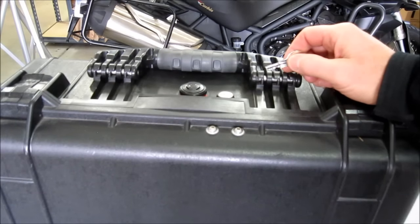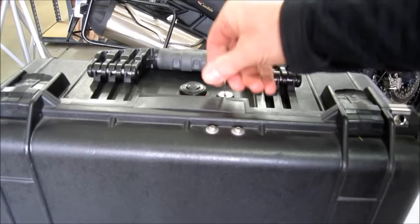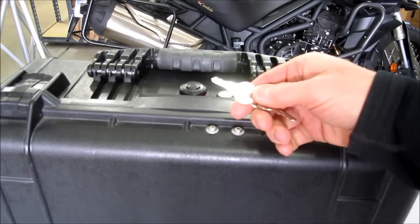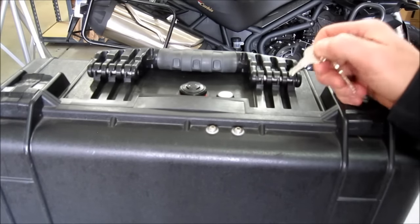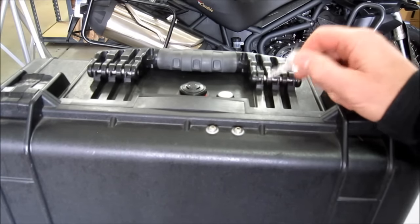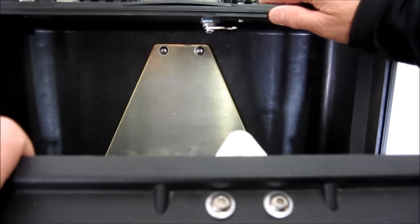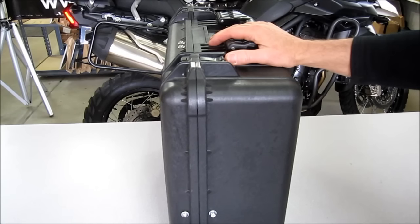We integrate a lid lock into the lid for security. It's a waterproof lock that operates with a key. This key can be matched to the latch system that latches the case to the bike. The lid lock hardware is designed and manufactured by us and is very strong and secure.